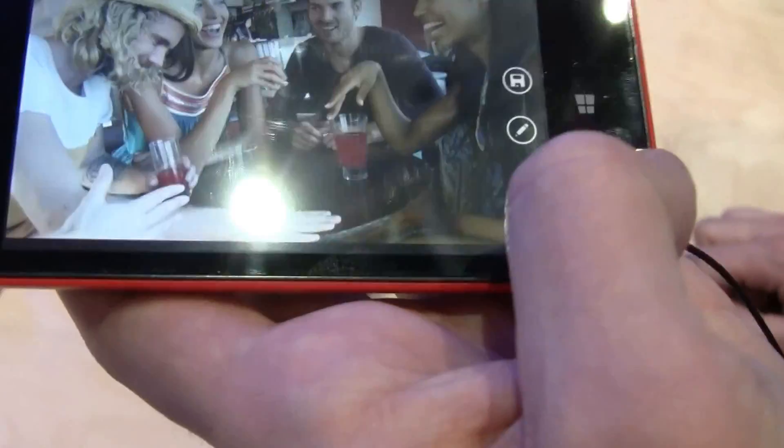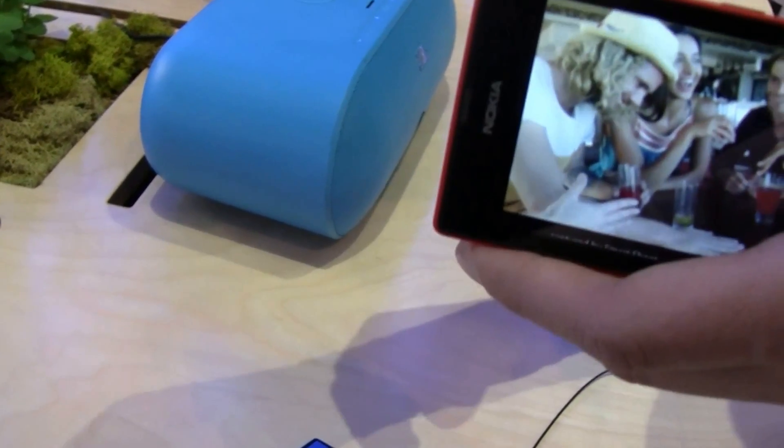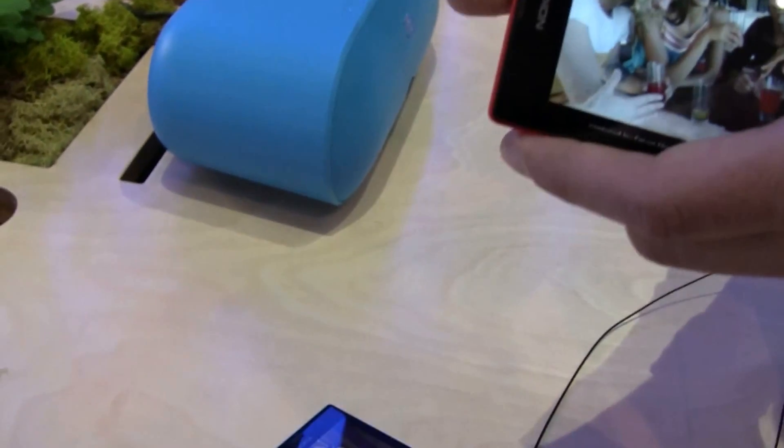So in addition to having really good cameras and really good picture quality, there are also a lot of features that let you relive the moments later and actually get you the best picture.